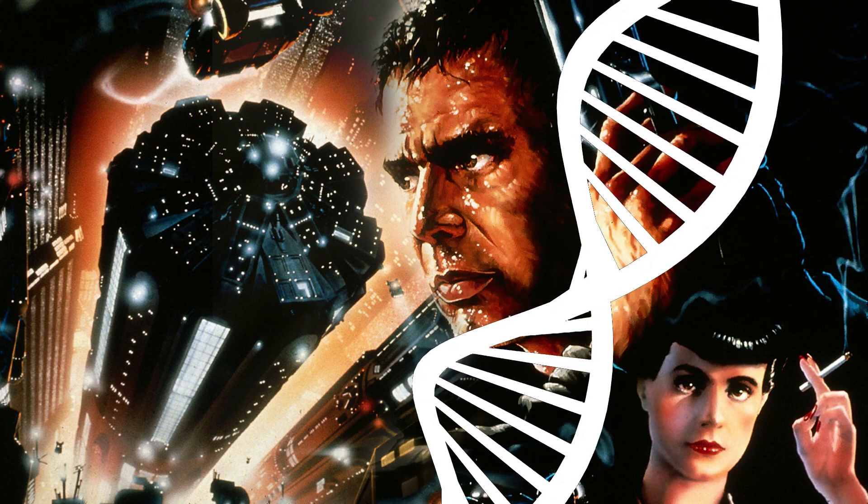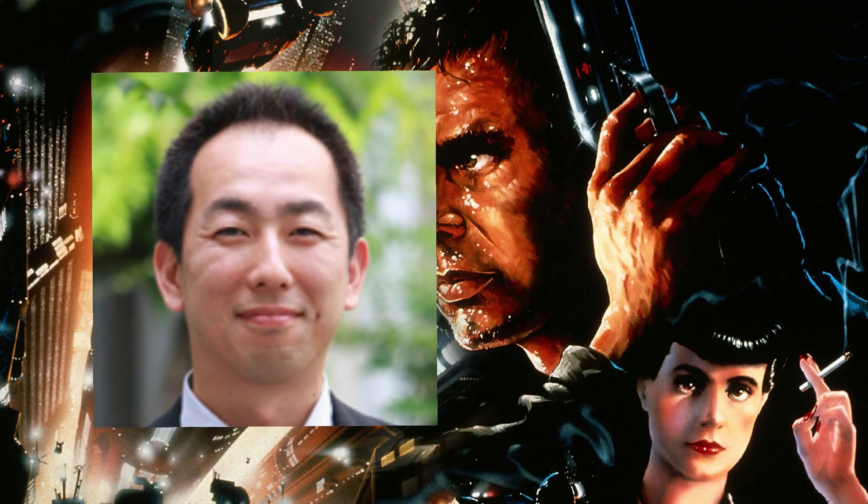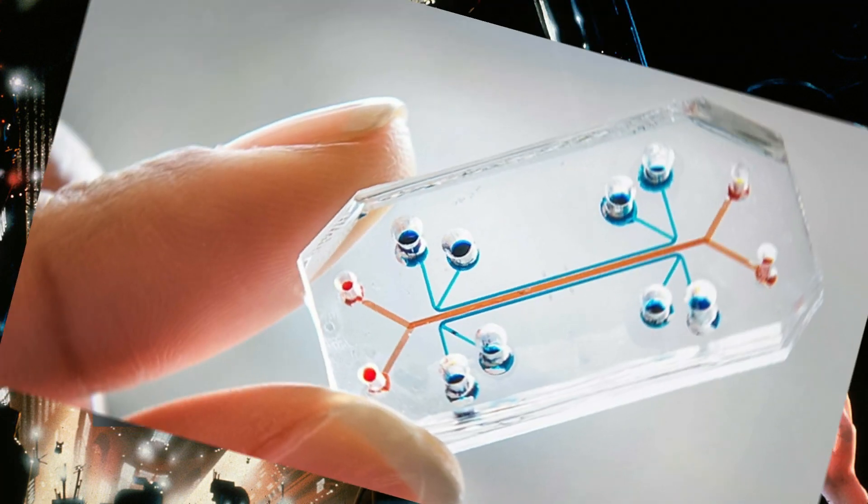Japanese micro engineer Ken Ichiro Kami has created bodies on a chip. Let's take a look.